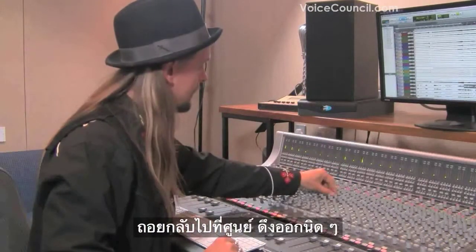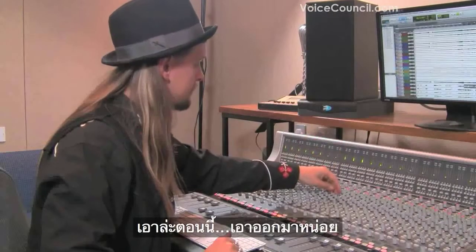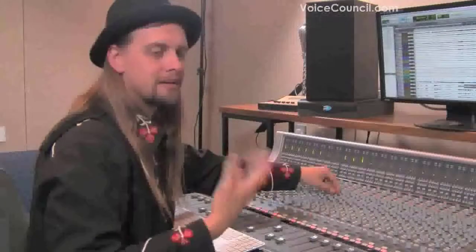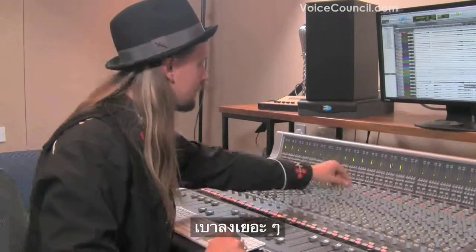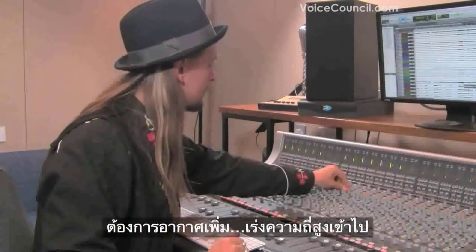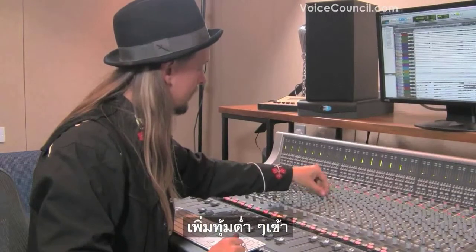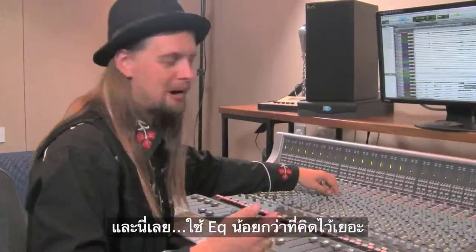So we go back to zero and pull out a little bit — take it out, then put it back in. A lot softer. And now if you want a little bit more air in it, you can boost the very high frequency just a little bit. And if you want to warm it up, just a little bit on the low end. And there we are — a lot less EQ required.